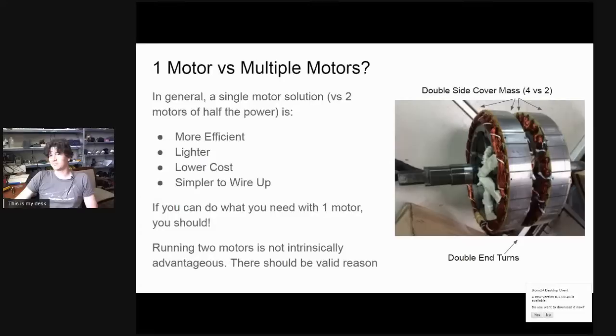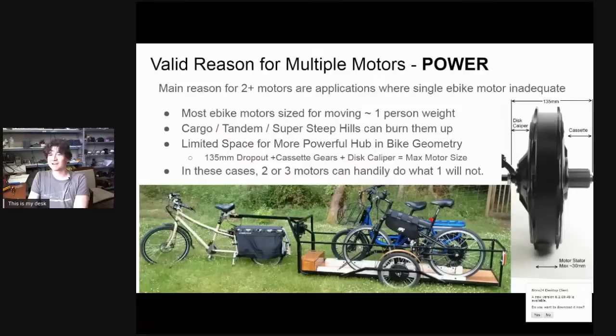As a rule, one single big motor that's twice the power of two smaller motors should be lighter and more efficient. The reason for multiple motors isn't just because it's cooler or better — you need other reasons necessitating extra motors. The single most common reason would be power — probably 80–90% of two or three wheel drive systems we do, it's because a single motor just doesn't have the power, and there isn't the space, ability, or availability for a larger motor.